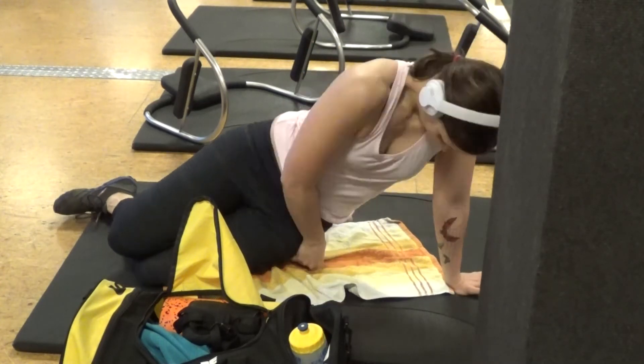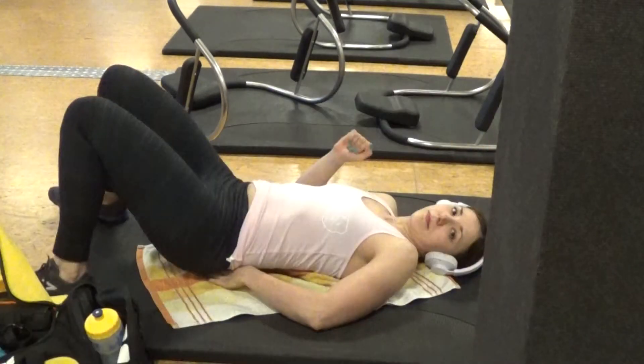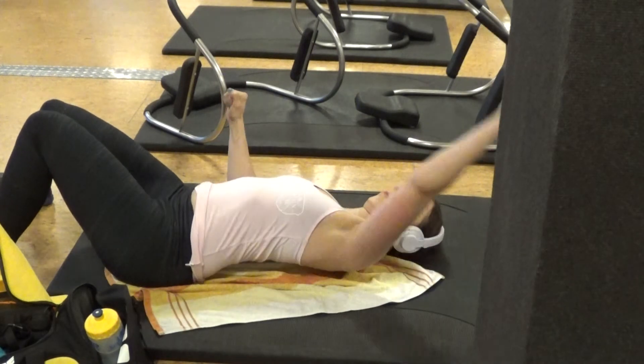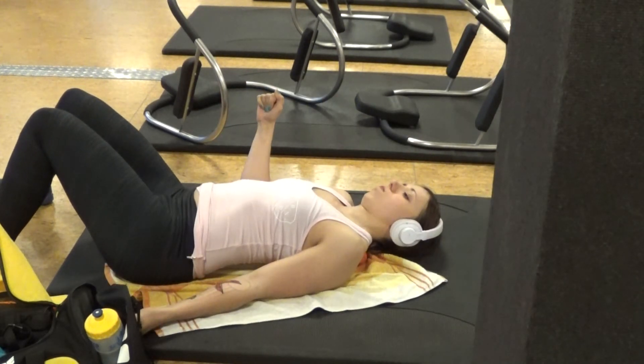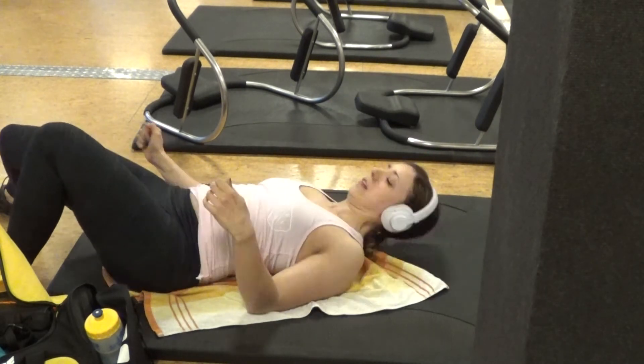Obviously I have a foam roller, but I also have a lacrosse ball, which I use to get a little bit deeper into the tissue. I use that mainly for my glutes, my lower back, and my shoulders — right after using the foam roller.